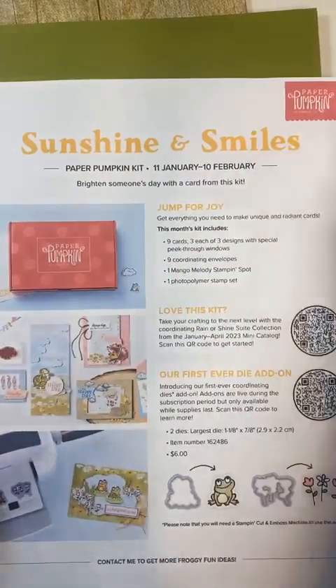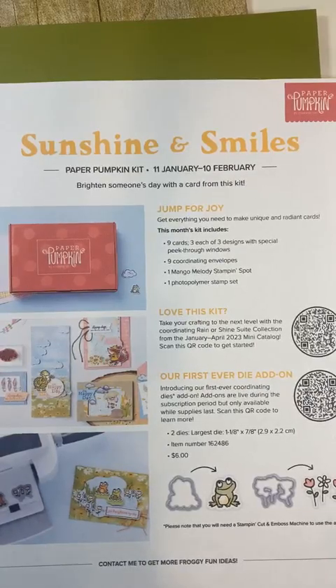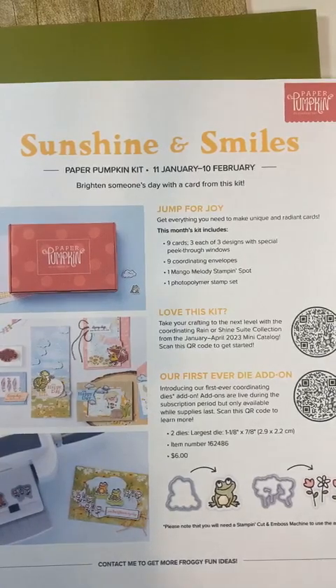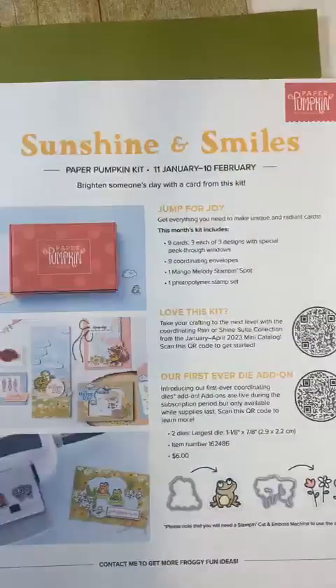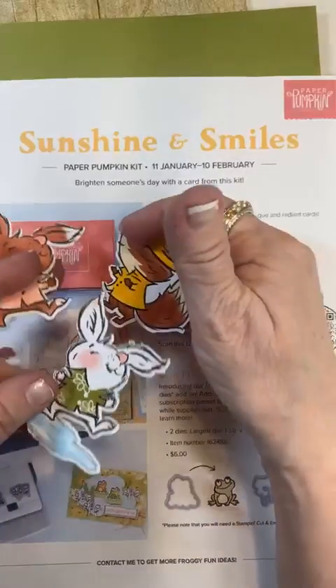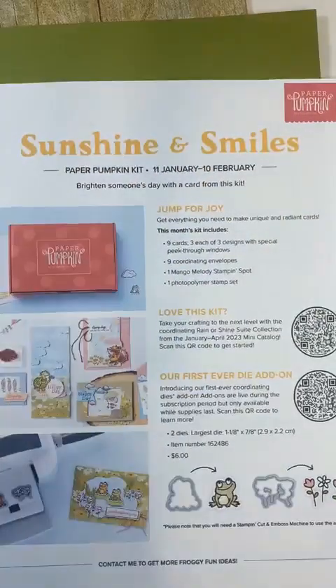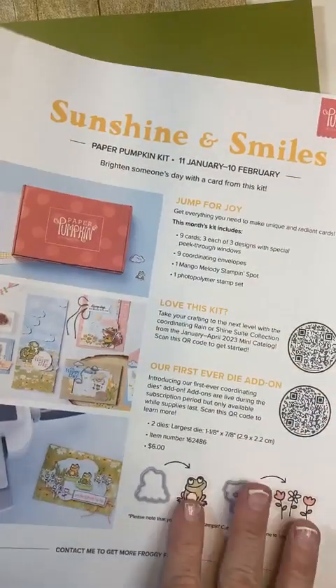Sunshine and Smiles. I cut out paper from the Rain and Shine designer series paper that I just got, so I cut out some of the little guys here — with my scan and cut, as I don't have the dies yet. Those are going to be on the front of my card. We have until the 10th of February, so five more days to sign up for this Paper Pumpkin.